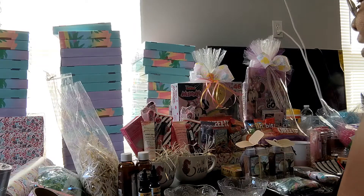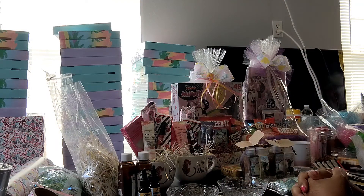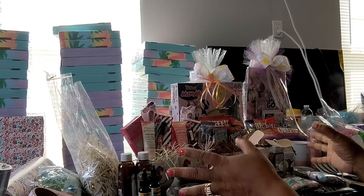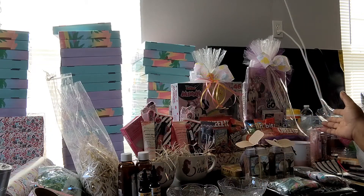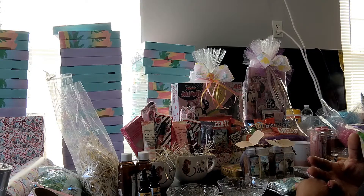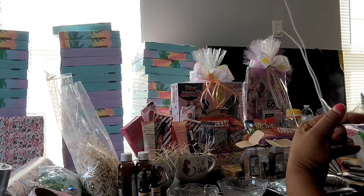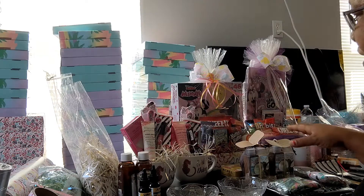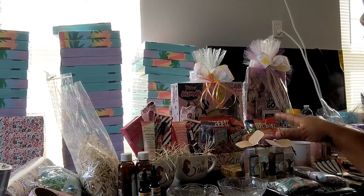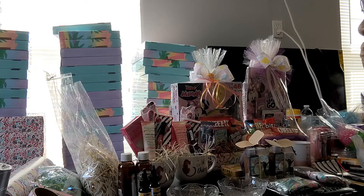Welcome back to my channel, my name is Lasagna with the Central Piece of Life. I'm taking a break from making Easter baskets, and while I was working on them I had an idea about Mother's Day. While I had the idea fresh in my head I had to move a lot of my Easter stuff to go find the things that fit the idea I was thinking of.